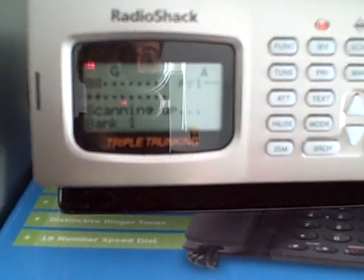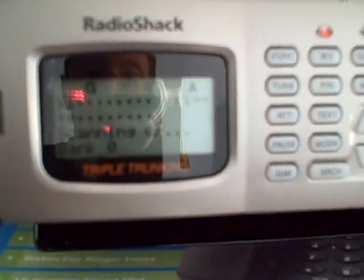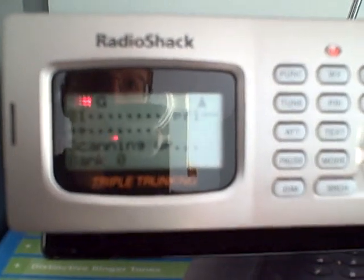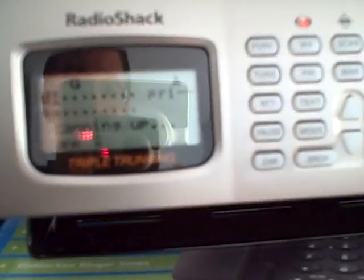You can see it's scanning up. I put the light on — it might help, but it's reflecting. Sorry about the light. But it's not scanning right now. I only have two banks — a bank and a half, about 150 channels filled.